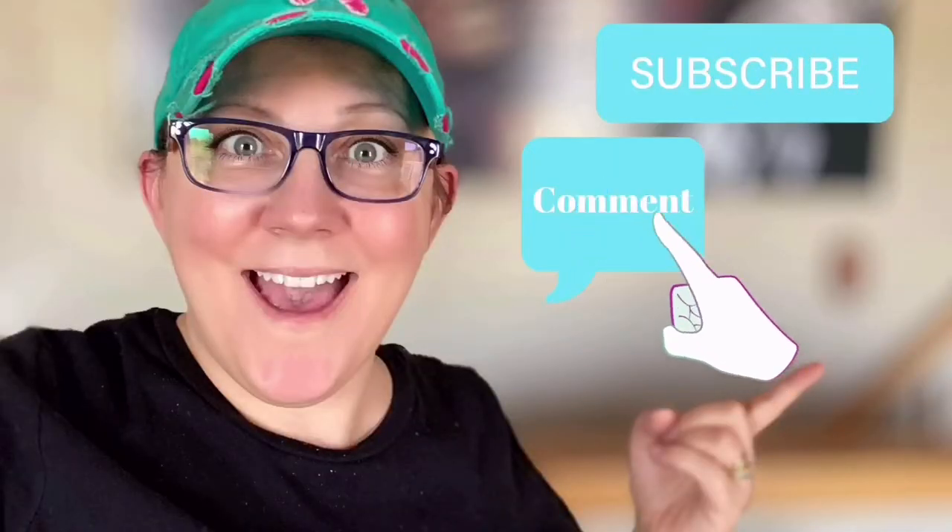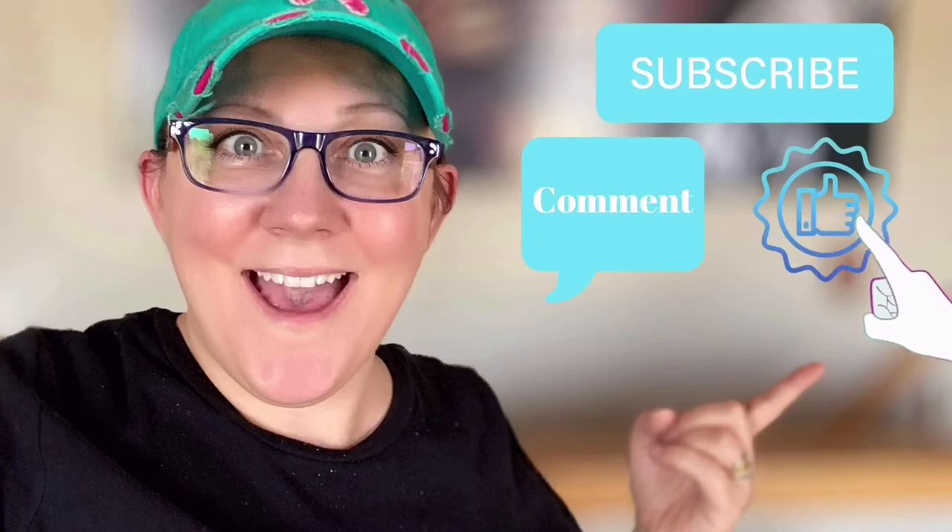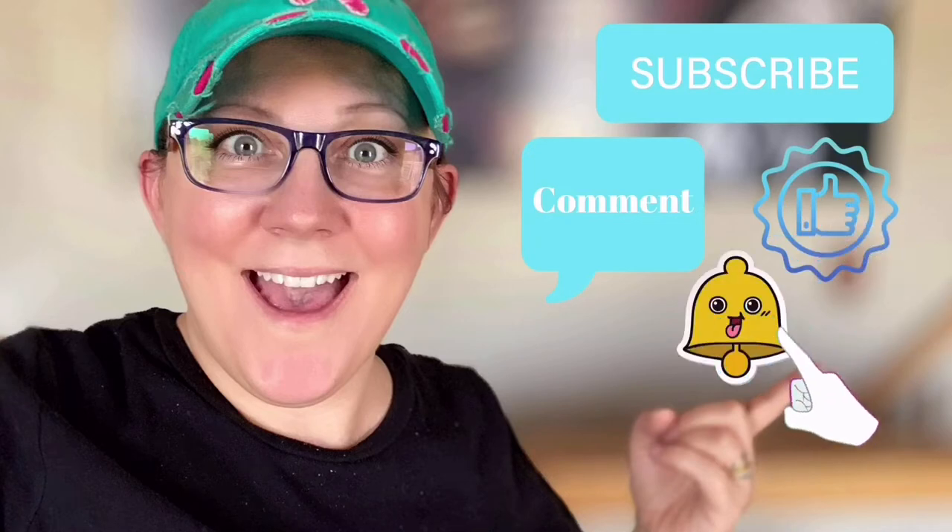Hi everyone, it's Stacy from peonielanedesigns.com. Have you subscribed to the channel yet? If not, click the link below. I'm going to show you how to decoupage with no bubbles. Don't forget to click the subscribe button, comment down below, like this video, and click the bell icon to be notified.